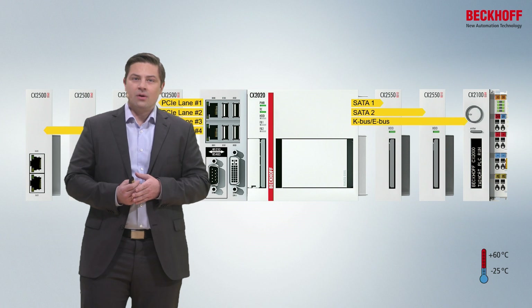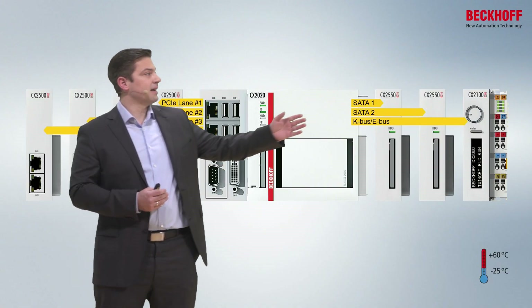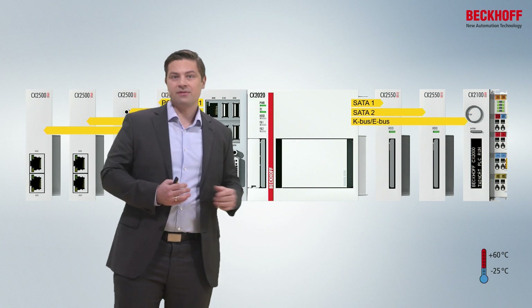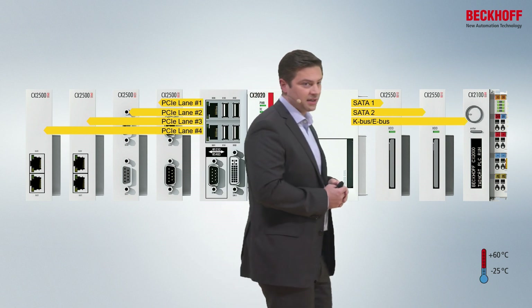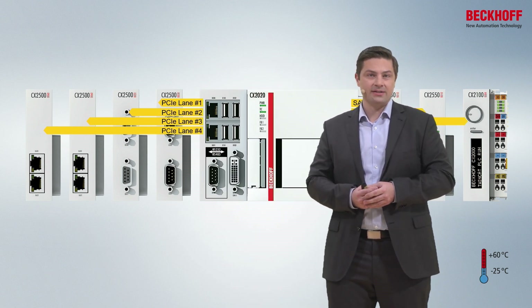All devices of the CX2000 family have a unique feature, and that is modularity. That means you pick a CPU module — maybe a Core i CPU, AMD Ryzen, or the big one, the Intel Xeon CPUs — and then you can choose between different attachable modules. On the right side, this can be additional storage modules. We have internal SATA interfaces on this connector, and this means you can extend the system with a CFAST slot or also with 2.5-inch SSDs.